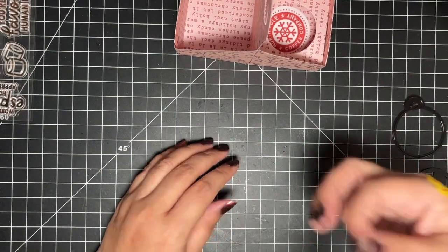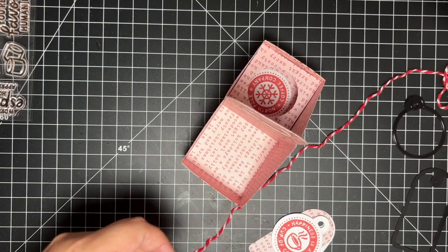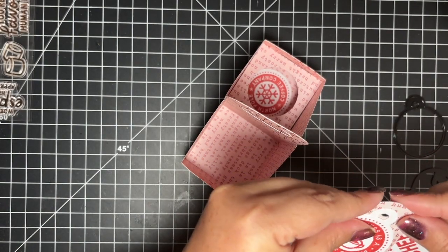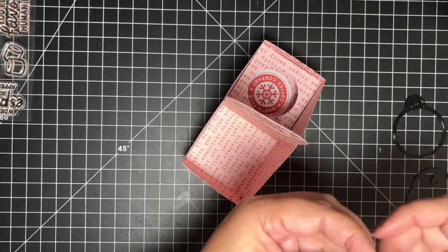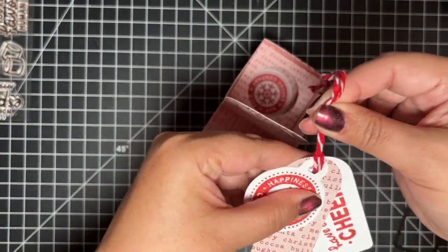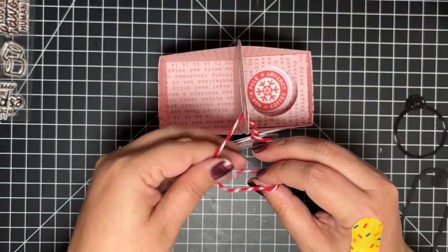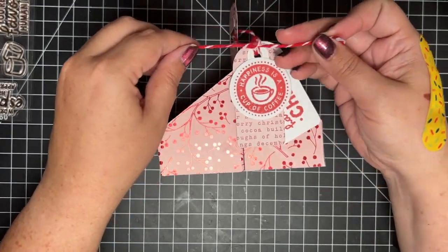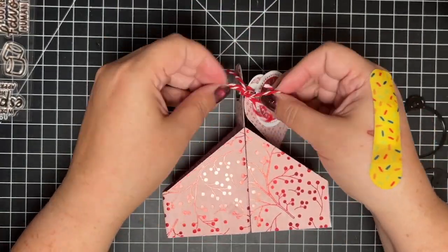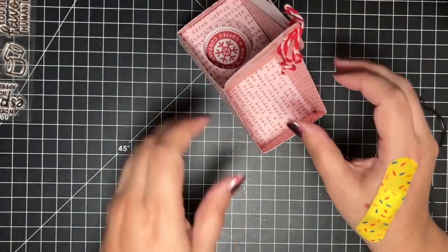I'm going to arrange the tags and think about where I want them to go — placing the circle on top, then the pattern paper, then the little message. I'm going to grab some twine from Create 9, thread it through the hole through all three tags, and then attach it to the carrier through the handle. I'll fold it in half, thread it through the back of the hole, through the front. By pulling up really, really tight, that's going to hold the tags together so they don't move around. Then I'll tie a little knot so I can tie a simple bow.